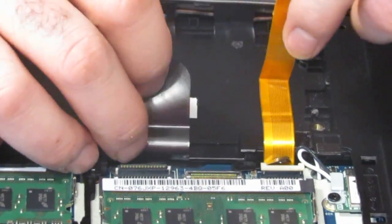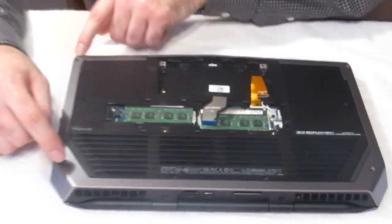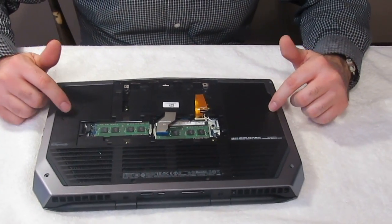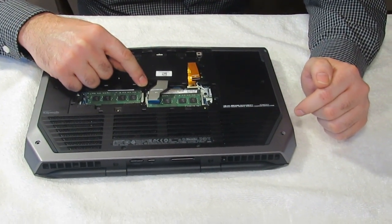Like I said, you're going to unplug these two membranes. Then you're going to have screws here, here, here, here, here, here. Then you have two screws in here, a screw here, a screw here, and a screw here.